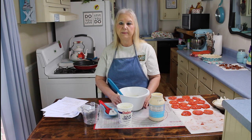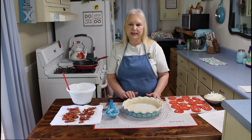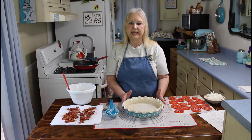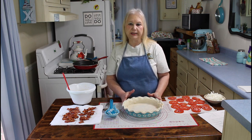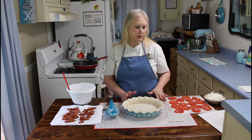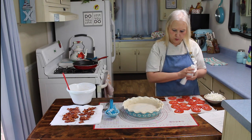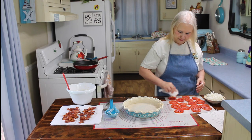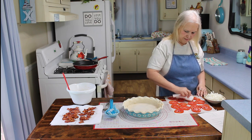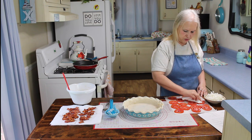As soon as my pie cools off I'll be back to assemble the rest of my tomato pie. I'm back and my pie shell has all cooled off now. This recipe does have a little bit of prep work in it and I think it's going to be worth it. The next thing I'm going to do is take a paper towel and get some more of this moisture off of the tomatoes. The salt really brings that moisture out.